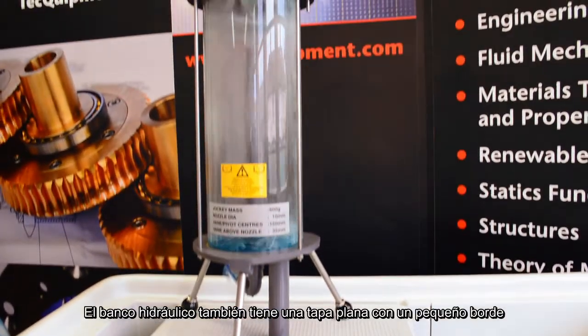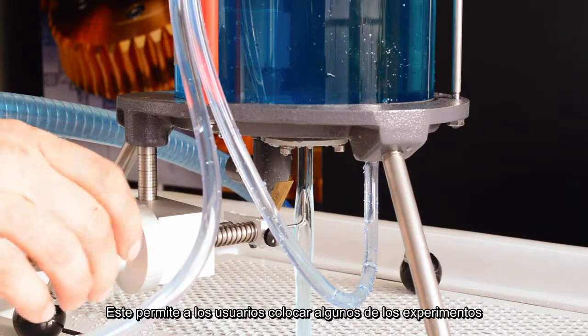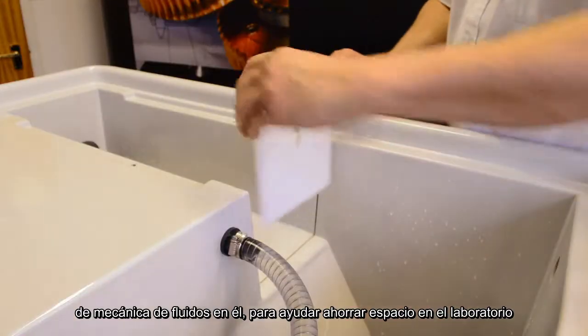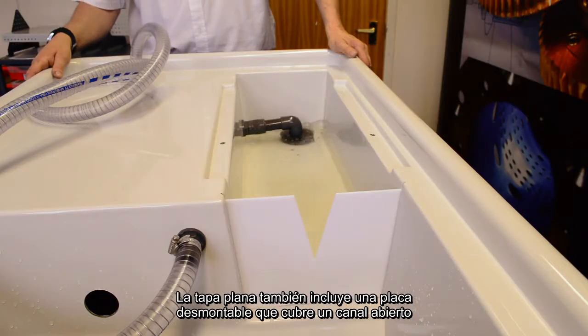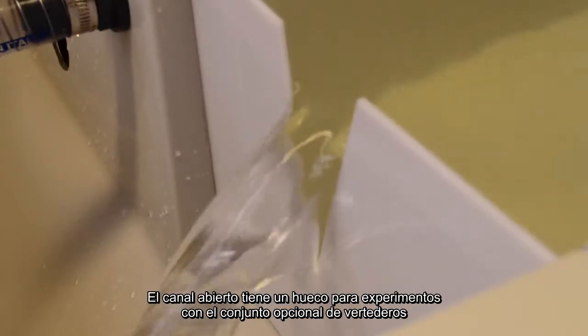The hydraulic bench also has a flat lid with a small rim. It allows users to place some of Techquipment's fluid mechanics experiments on it to help save space in the laboratory and help contain any water spills. The flat lid also includes a removable plate that covers an open channel, which has a slot for experiments with the optional set of weirs.